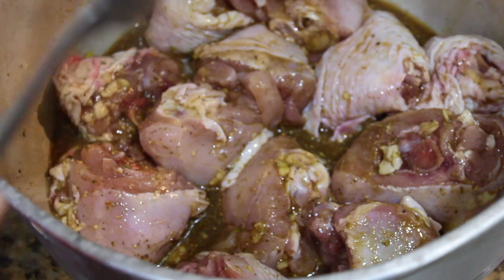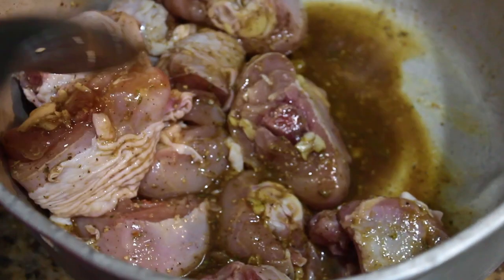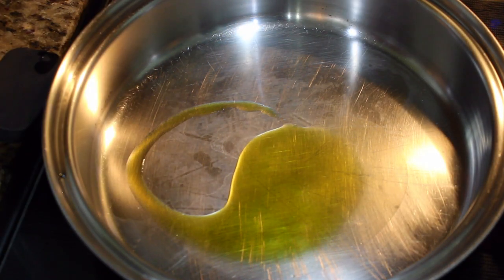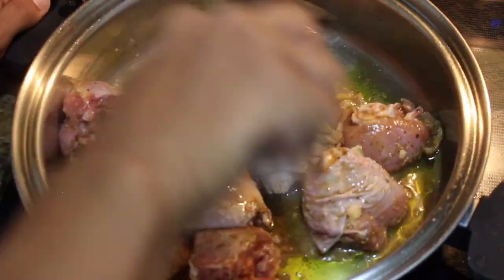What I'm going to do is cook this on low heat so I can make sure that the inside is completely cooked. Once your pan is hot, just add a little bit of olive oil. I'm going to cook the chicken on low heat for 30 minutes before I fry it.